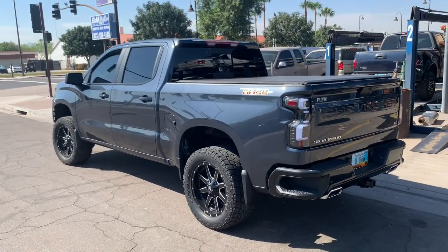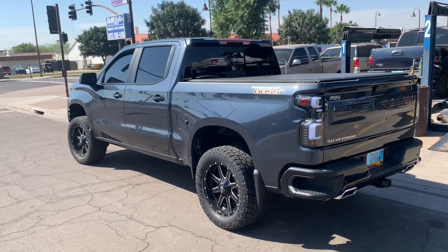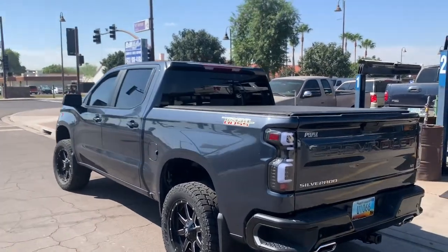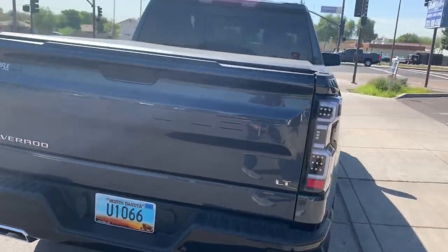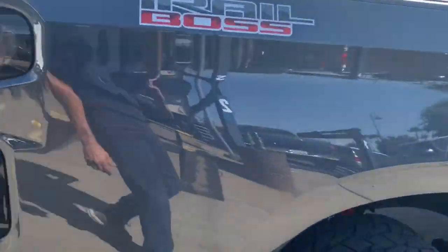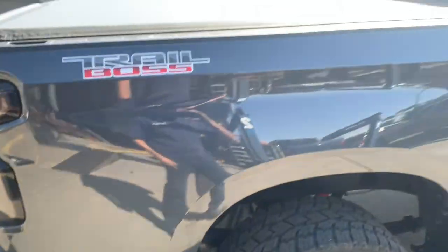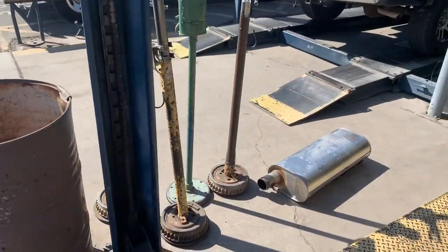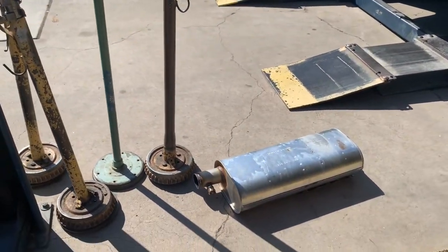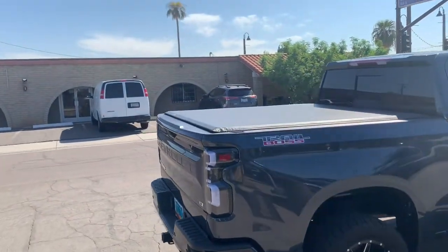It's a 2020 Chevy Silverado with the 6.2 liter big block. We left the resonators in the back — you can see them right here. We deleted the muffler; that's the muffler right there, it's a three and a half inch muffler. We put a delete pipe in here. It sounds really good — we're gonna start it up for you.